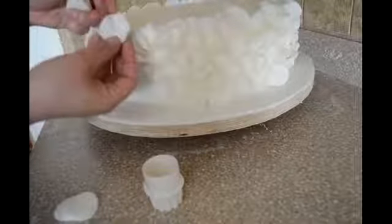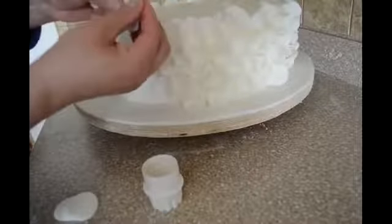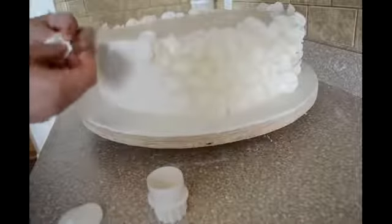I don't want them to all look the same. So the one that is a little thicker, I'm just going to go with my hands and make it a little thinner and attach it. Just randomly attaching the circles or petals.